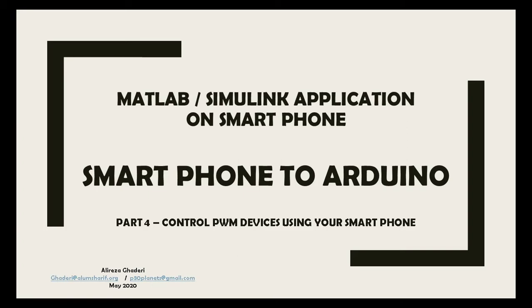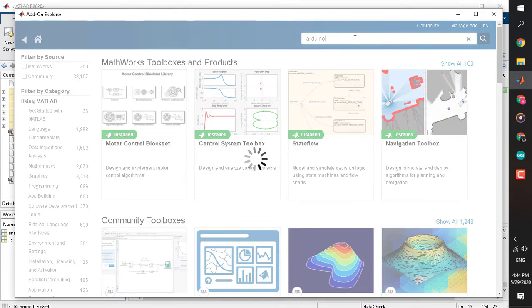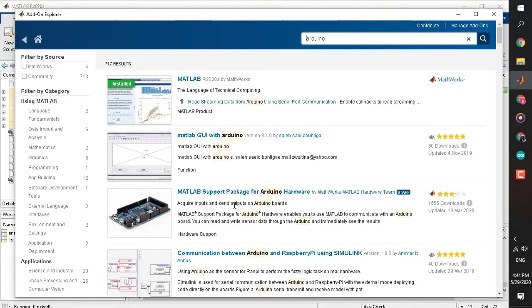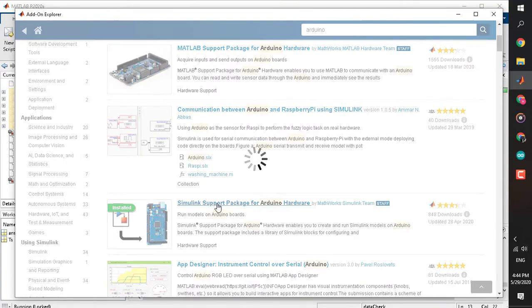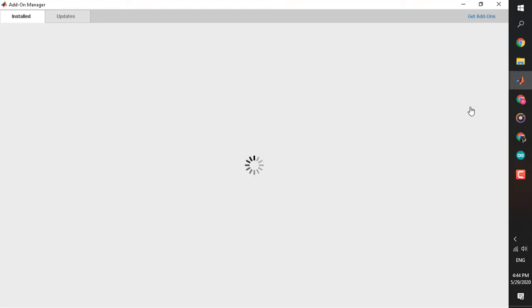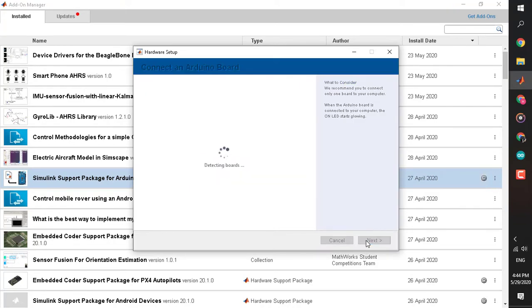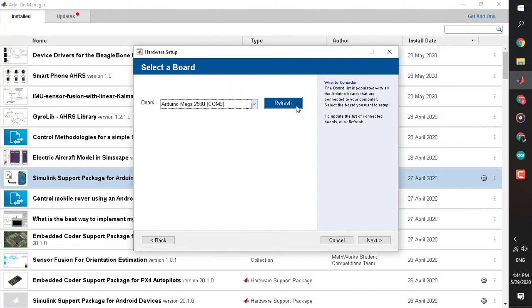First step is to get the prerequisite files. I already assume you have watched my last tutorials about setting up an Android device to communicate with Simulink. If you don't have the Simulink support packages for Android, go back and find that video. For the Simulink support package for Arduino, simply search 'arduino' in the Addon Explorer, click install, and it will be ready to use. Before using it, I always prefer to run the setup wizard — come to Manage Add-ons and click the little gearbox. Right now I'm using Arduino Mega 2560.